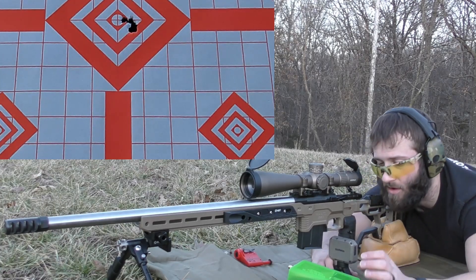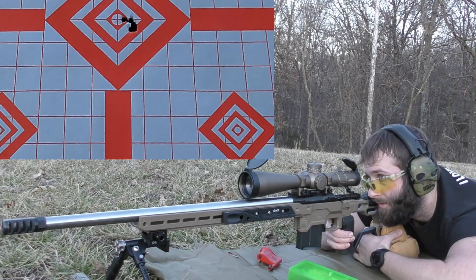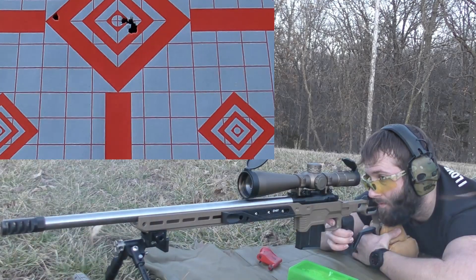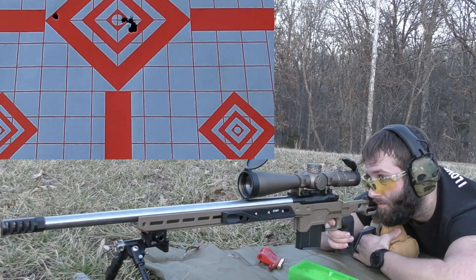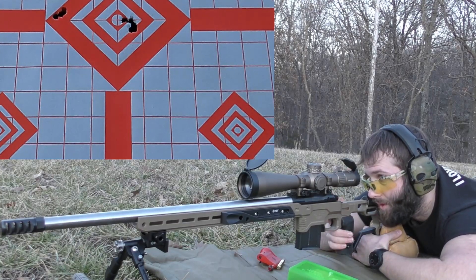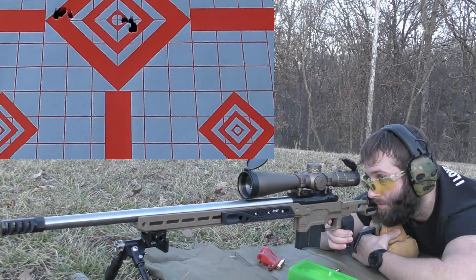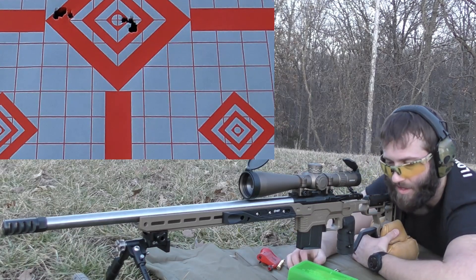We're going to move on from H4350 and next we're going to shoot 41.5 grains of Reloader 16, going for the left of the center diamond. Velocities: 2798, 2850 — that's a big spread right there — 2798 again, 2804, 2789. So the accuracy is there but the velocity spread on that kind of sucked.